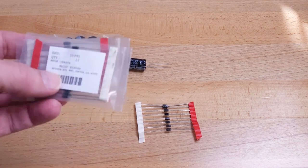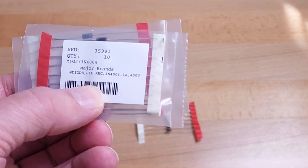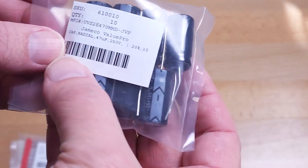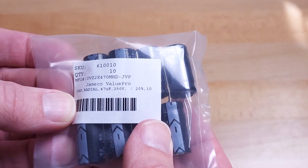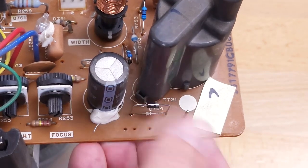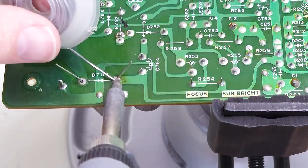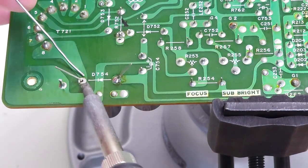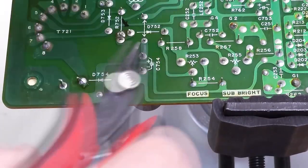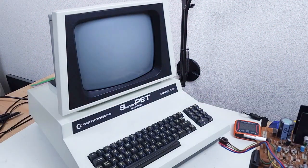It's a couple of days later — parts have been ordered and received. Replacement diodes here: one amp 400 volts, 1N4004. And replacement capacitors: 47 microfarad, 250 volt. D754 — make sure to get the stripe the right way around. Here goes nothing. There we go — looks to be working. Hopefully it'll work for a while. Leave it run for a few minutes to make sure nothing else burns up.